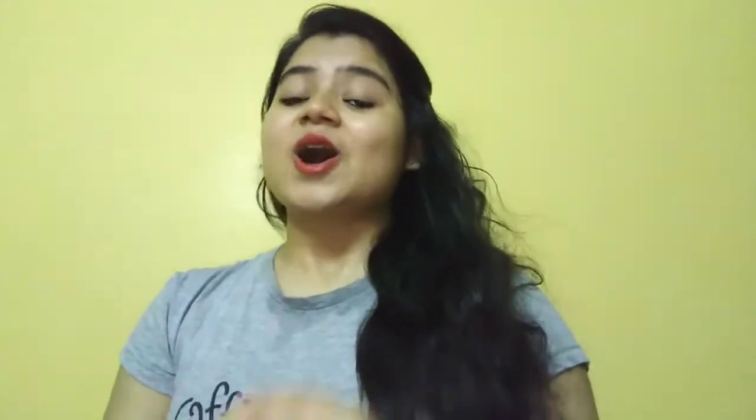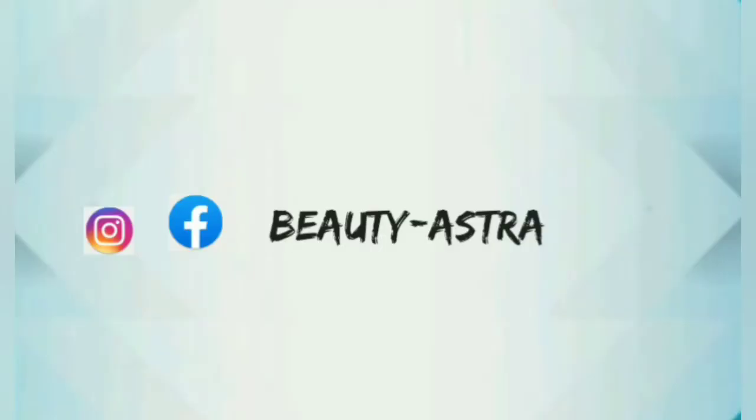I am going to share that with you. If you are new on our channel Beauty Asha, please do not forget to press the notification bell so whenever we upload new videos, you will get notifications first. Follow Beauty Asha and my personal Instagram ID, link in the description box. Let's start the video.